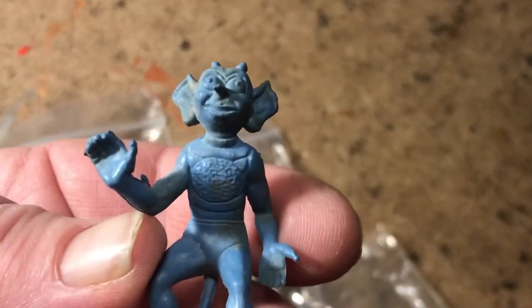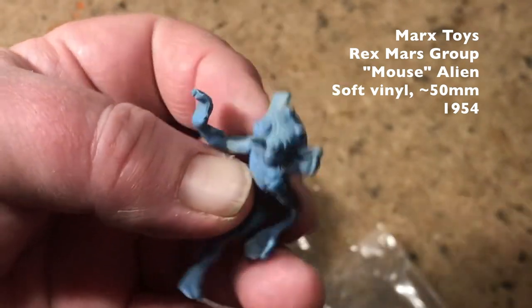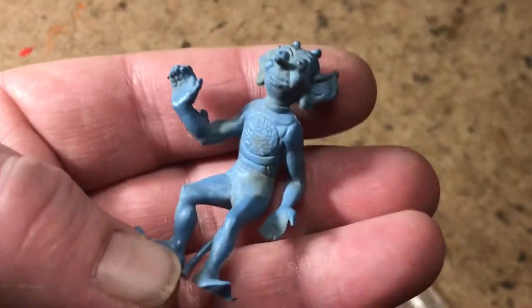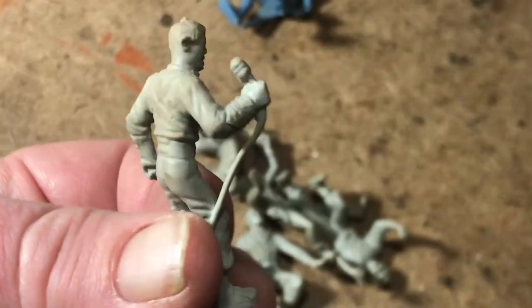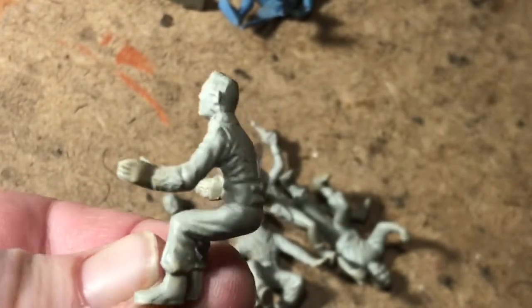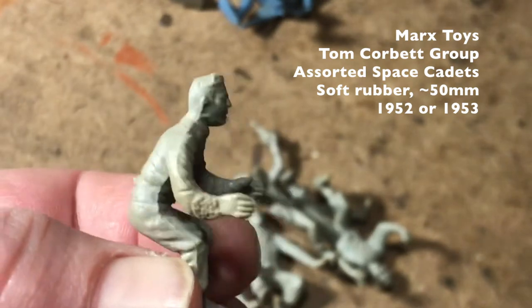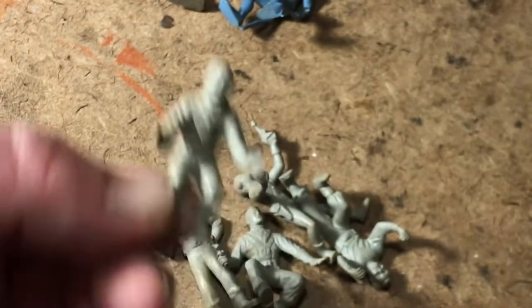Marx Toys Tom Corbett, Rex Mars, Mousy Alien with no base — and you make the prestige reveal: there's Freddie Mercury with his microphone. Awesome. And a seated driver for the Marx Tom Corbett Space Car, which I do not have, but we always look for seated pilot figures and he's fantastic.